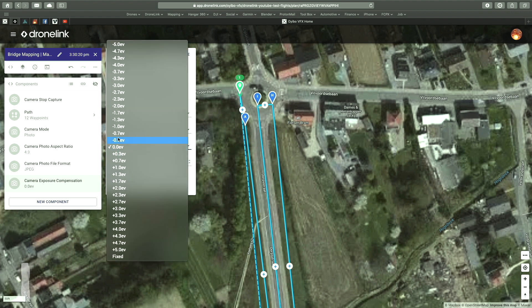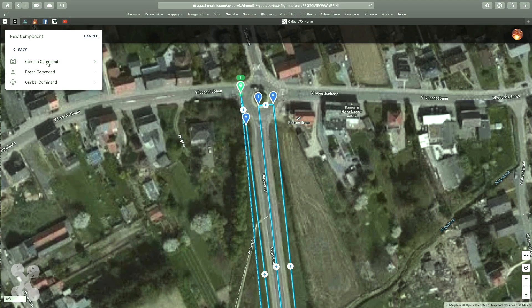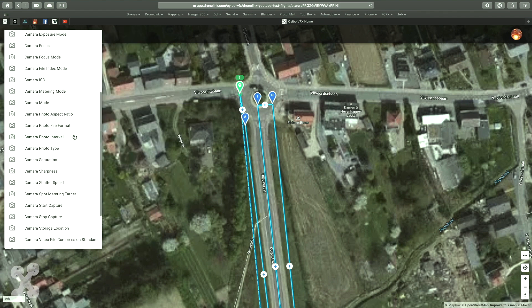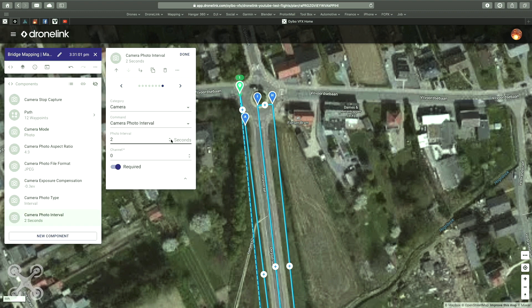When you're mapping in a situation where there is sun and clouds, it's very good to set the EV to a certain level, like minus 0.3 or minus 0.7. This means that all the lighting on your images will be the same.